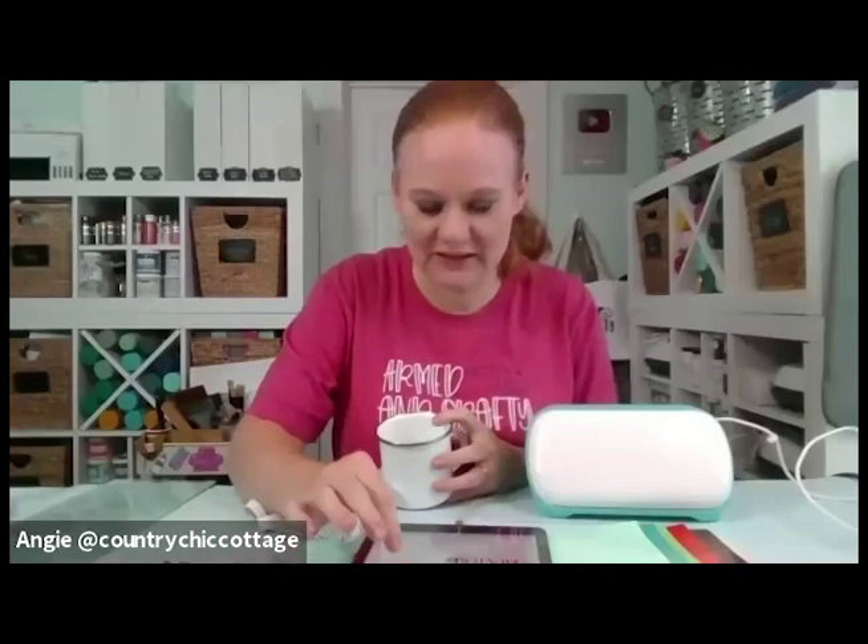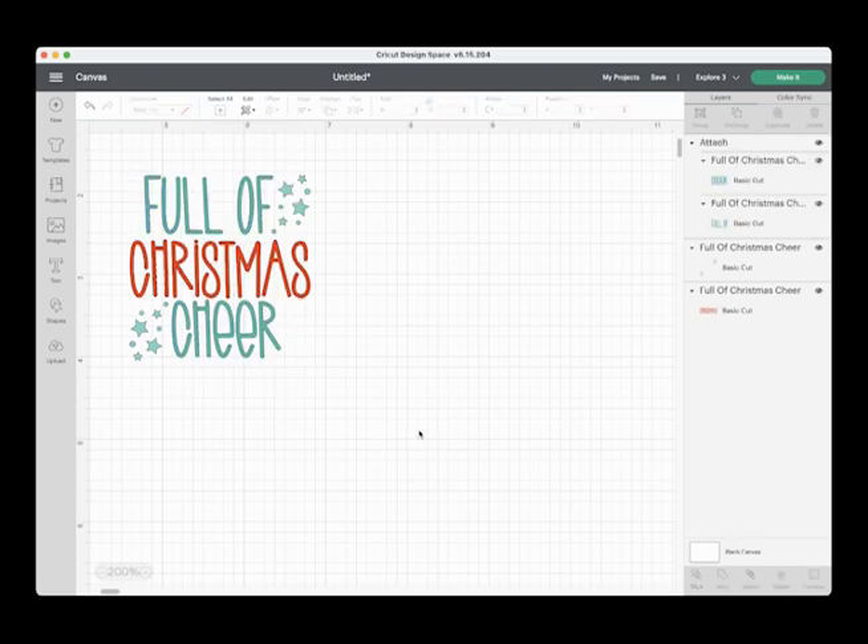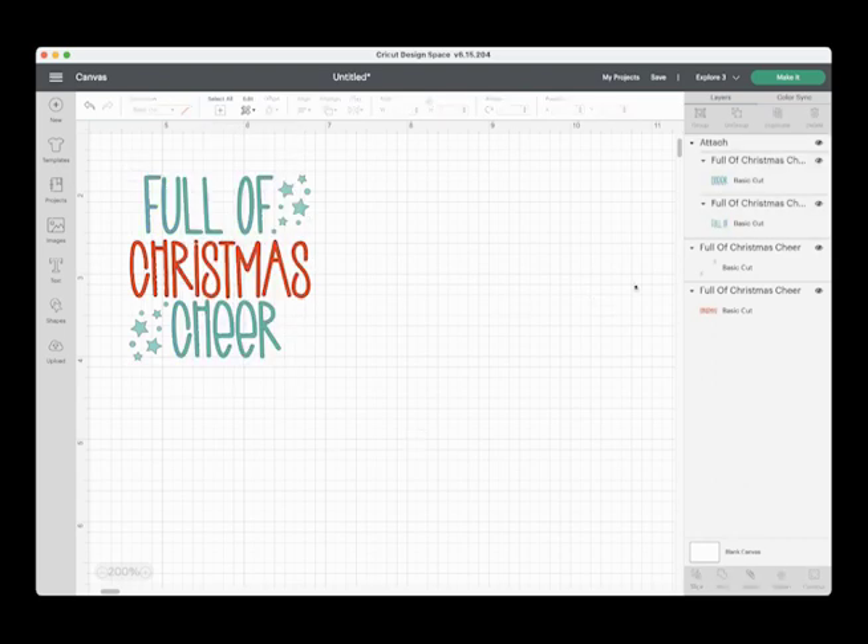Are you going to use the colors built into the file or use different colors? I like the colors you picked, so I think that's what I'm going to use, but feel free to change it up. I always try to make teal a Christmas color. Teal should be a Christmas color — it's like that retro, vintage-y Christmas sort of feel with the teal and red together. I'm actually going to change the green in 'Full of Christmas Cheer' to teal, and use the lighter teal for the stars and red for Christmas.